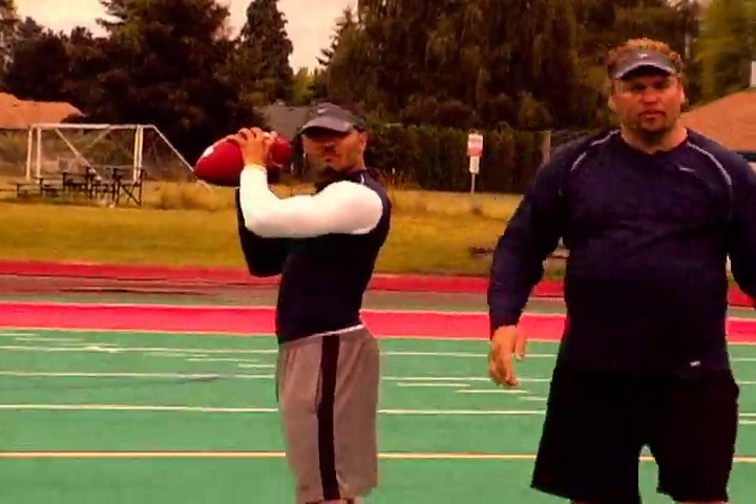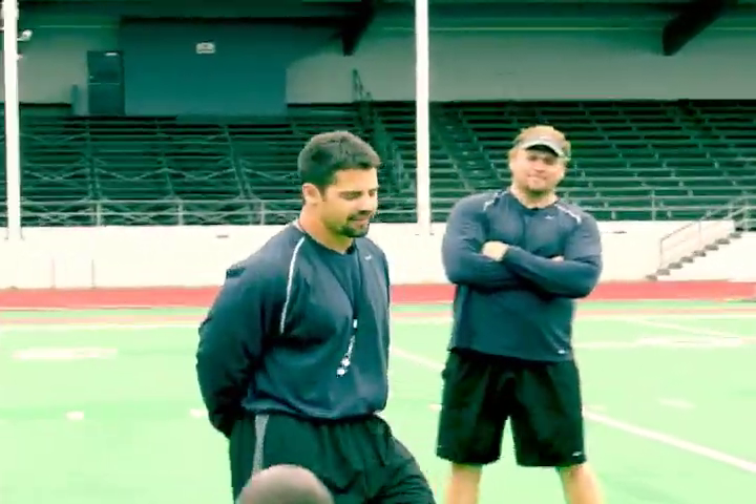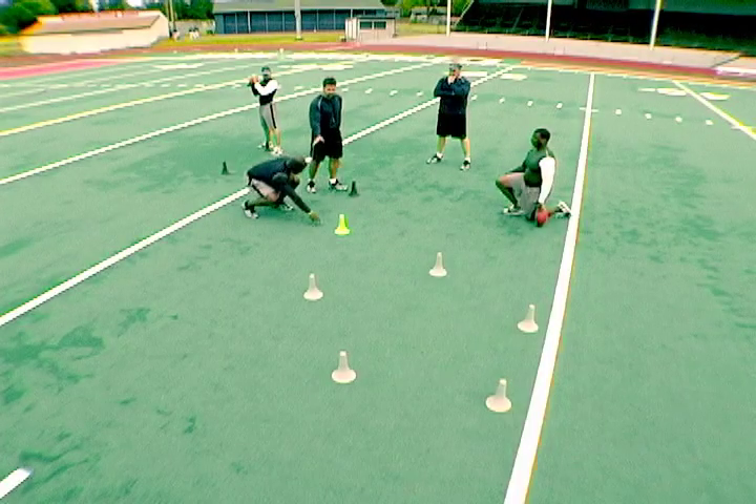Coach, can you explain to them the need for the ring of fire? Thought you'd never ask. From our spark training, we all remember the ring of fire. With the get off training that we just added in, let's walk through it slow so we can show everyone.